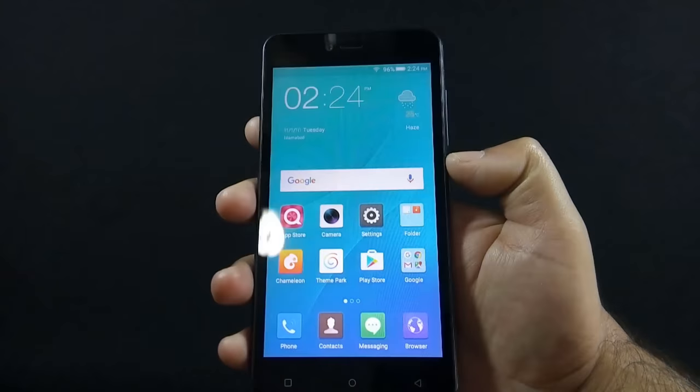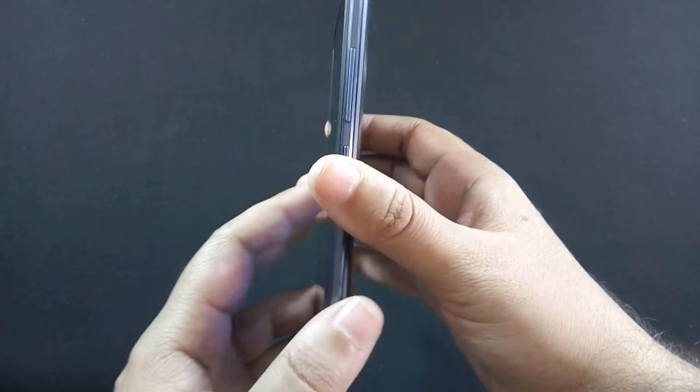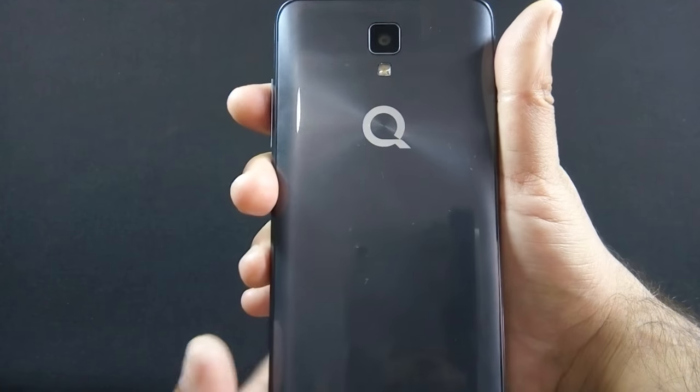Build quality of the phone is very good. The phone feels solid and sturdy even though it is made of plastic, but the phone does not feel cheap.